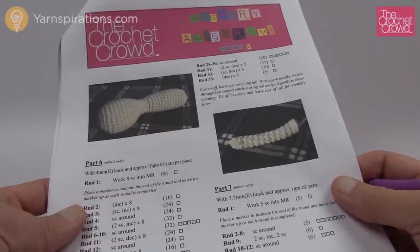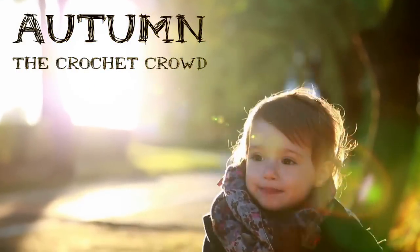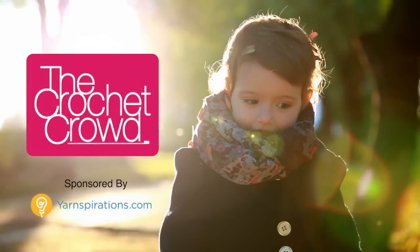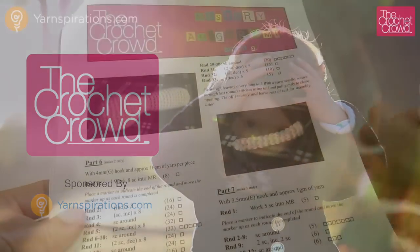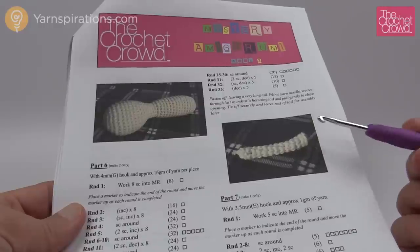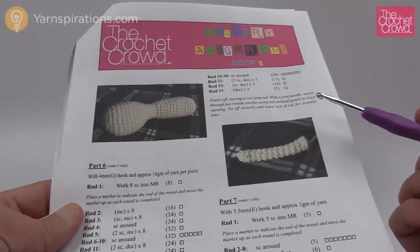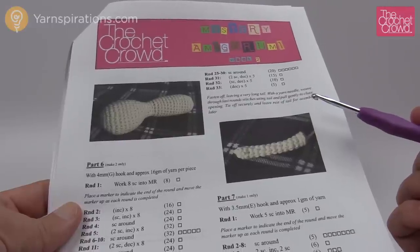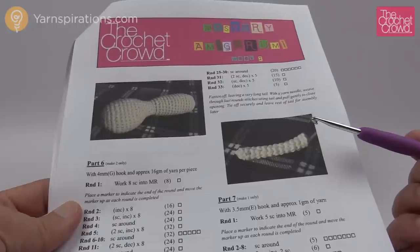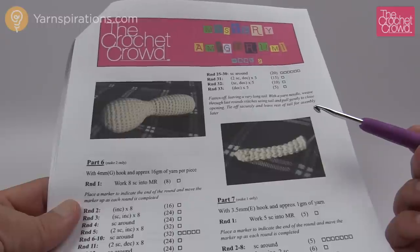Welcome to week number two of the Mystery Amigurumi. Welcome back to The Crochet Crowd as well as Yarnspirations.com. I'm your host Mikey. Today's tutorial we're going to go through part number two of a four-week series. What is this project? I'm not telling — many people really do not know what they're up to. We're going through all the different components and at week number four you'll find out the mystery and put it together. It's a great deal of fun.